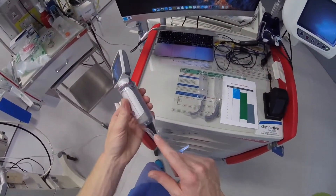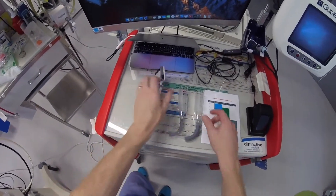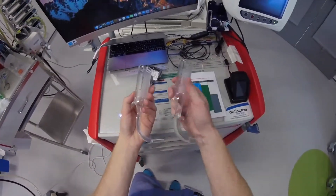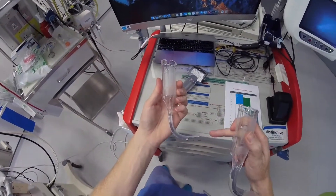The size 1 blade only comes in a non-channeled option, whereas the size 2 blade, you have the option of a channeled — which is this one — and non-channeled blades.